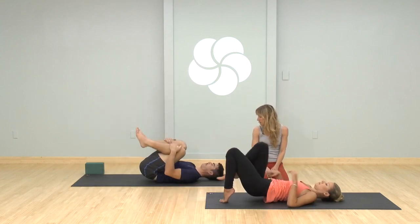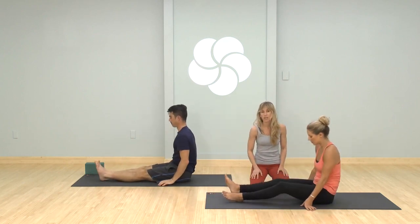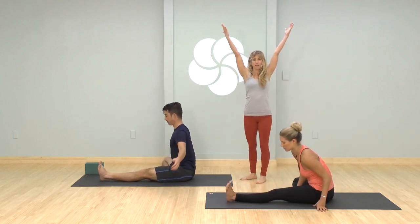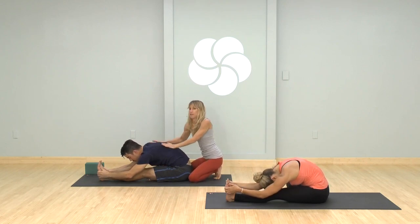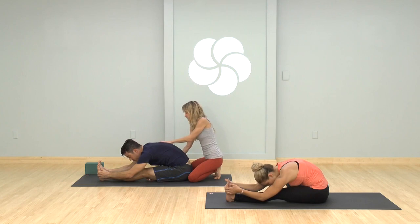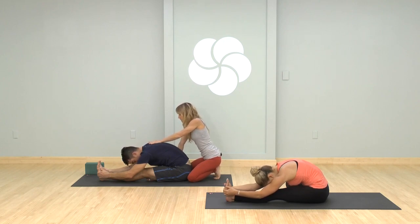Back up — hug your knees in and roll yourself up to sitting. Both legs out in front of you, bend your right leg in for janusirsasana — sole of the foot to the inner thigh. Reach your arms up as you inhale, take a little twist navel to the left knee, then exhale forward fold. I wish I could virtually be giving you guys these adjustments. Ground your right sit bone down, lengthen your spine. Use each exhale to particularly soften something — maybe it's an eye, maybe it's a shoulder. Something often releases particularly after you work so deeply and intensely.